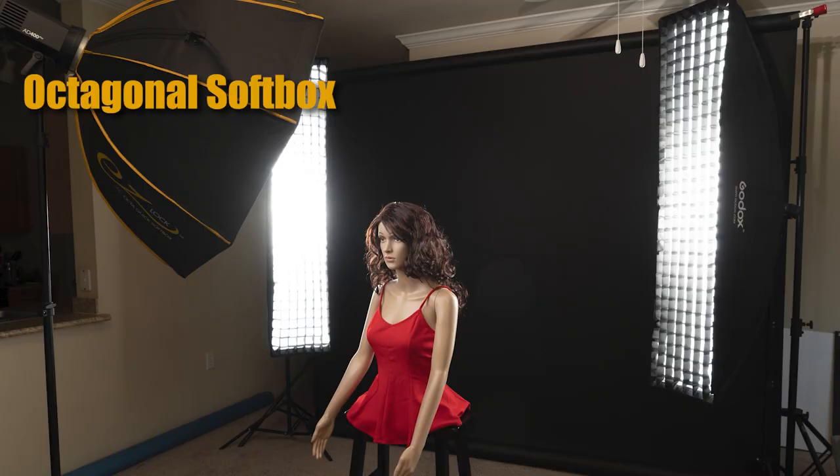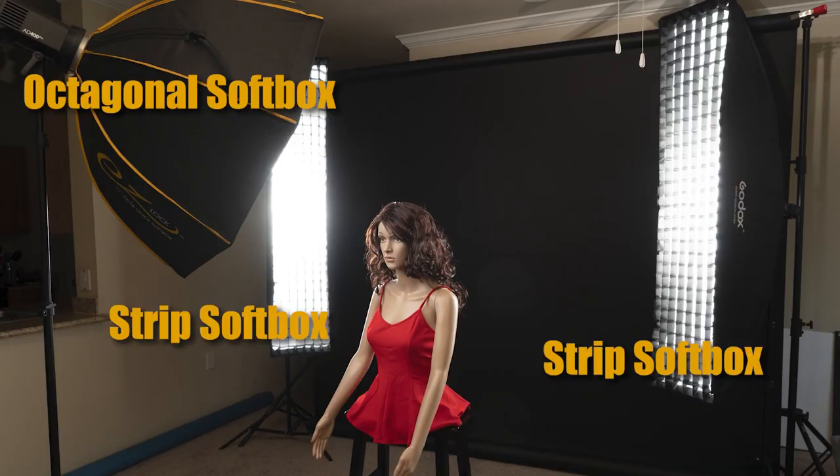There are all types of modifiers made to help you get softer light, more focused light, or to do light shaping and special effects. Light modifiers come in all shapes and sizes and are made to do all different kinds of things. It's really fun to experiment with them — something you should definitely do.